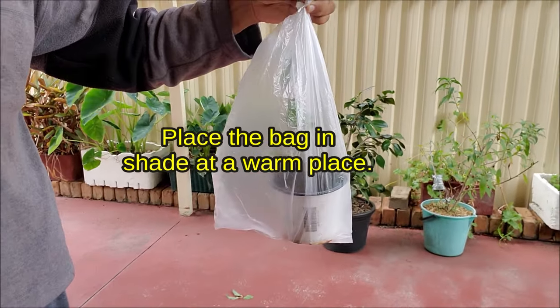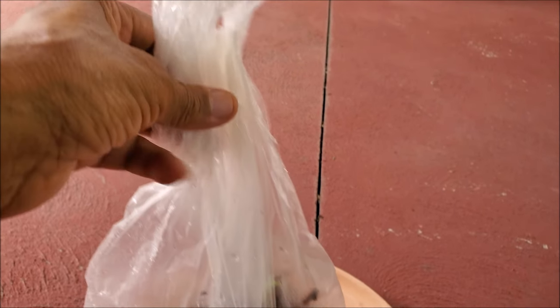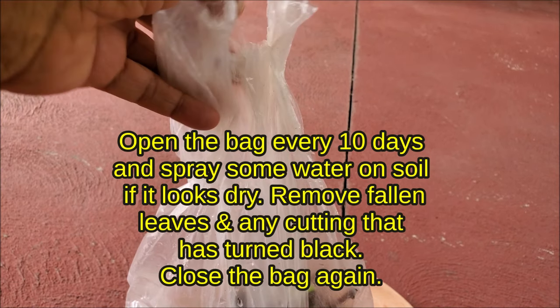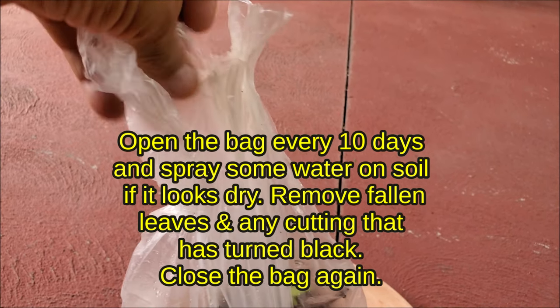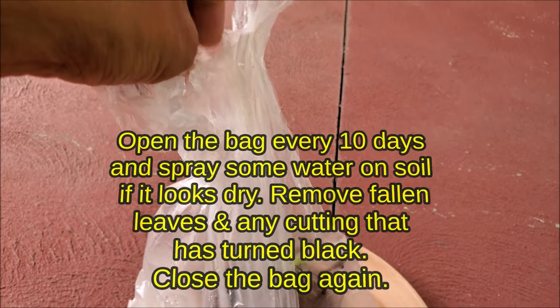Enclose the pot in a polythene bag to create high humidity around the cuttings. Place the bag inside at a warm place. Open the bag every 10 days and spray some water on the soil if it looks dry. Remove any fallen leaves and cuttings that have turned black, then close the bag again.